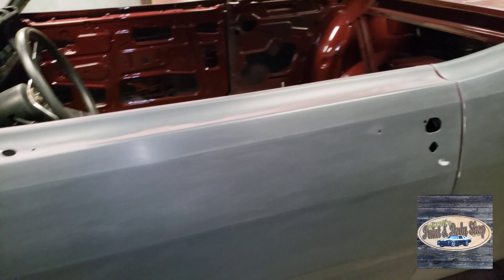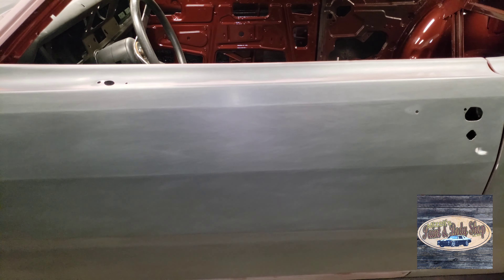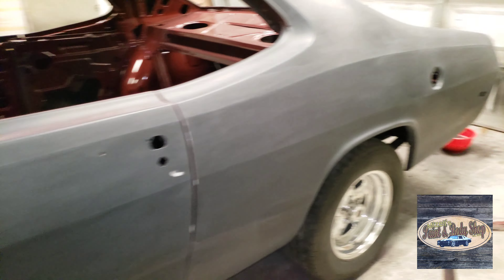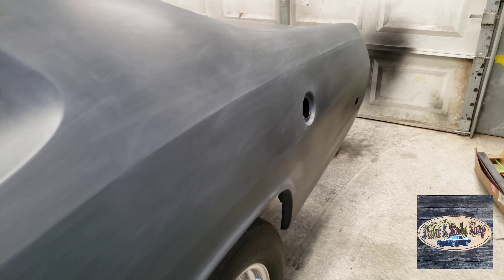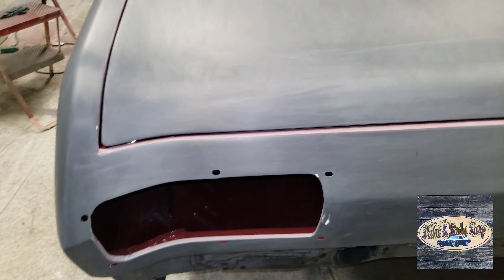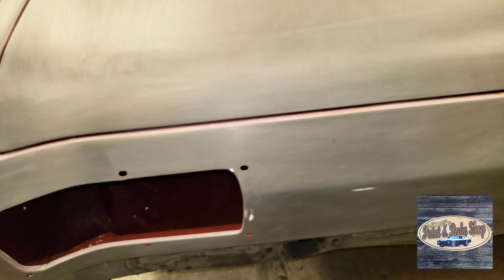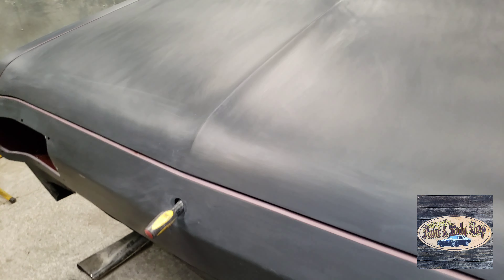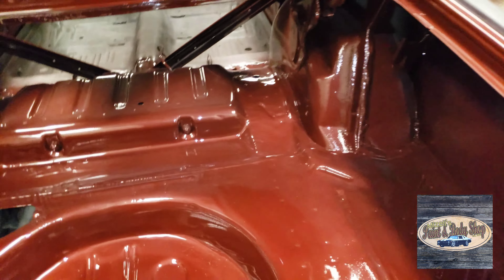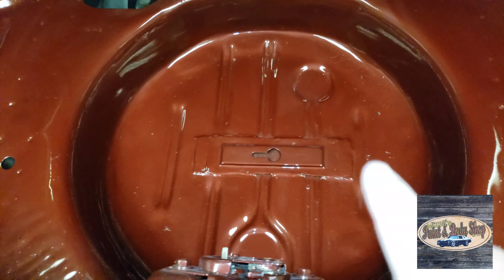I replaced both doors from the '75 donor car. I replaced both lower quarter panels and both lower trunk drop-off panels. I replaced the whole taillight panel because it was rusted out around the taillights. Right up in the corner across there, dirt had been buried up inside over the years and it rusted through in places. I also replaced the center part of the trunk — just that circle area in the very bottom — it's all replaced, coming up about two inches.